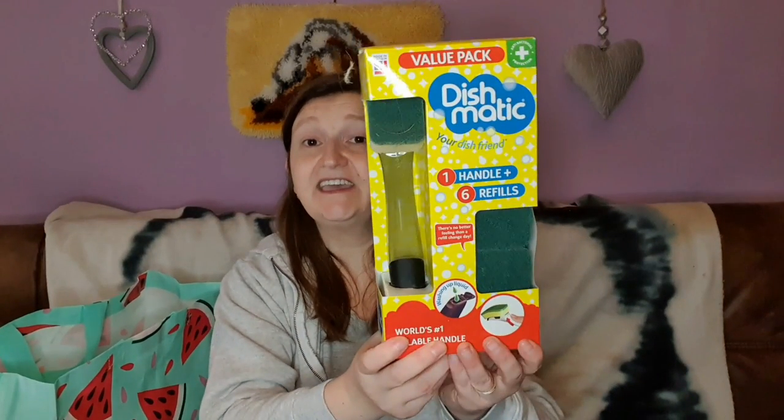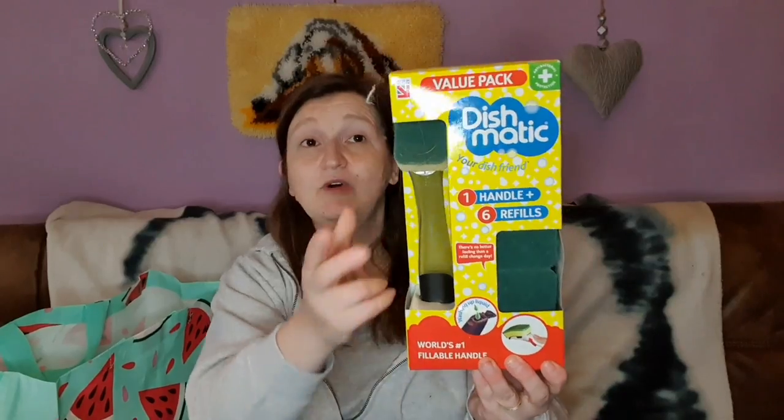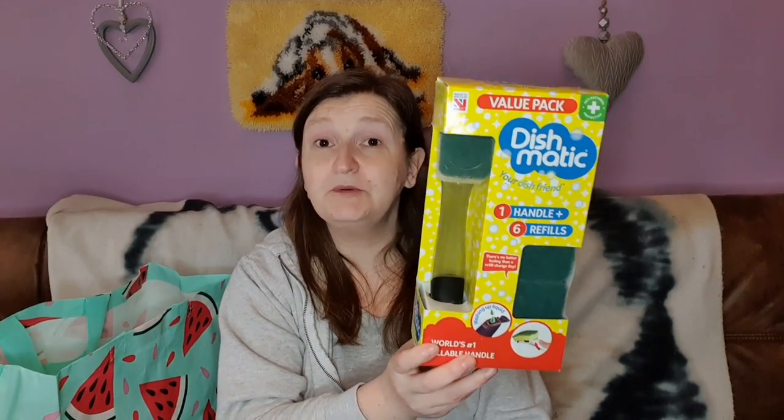First up, Dishmatic. For anyone who doesn't know, a Dishmatic is a dish washing sponge attached to a hollow tube that you can put your washing up liquid in, so that it releases washing up liquid while you're actually washing your dishes. I know I am late to this party, however I've never bothered buying one before because I hardly ever wash dishes — I use the dishwasher all the time. But I've been looking for something decent to clean around the bottom of the toilet bowl. You know the bit around the toilet bowl — it gets dusty, it gets covered in all sorts. So I find it difficult to get down with wipes and give it a really good clean, and it just sort of came to me that I could put toilet cleaner or bleach in the handle and use that.